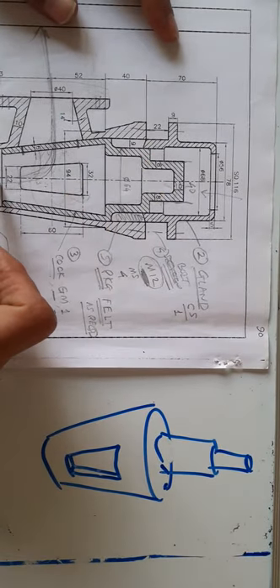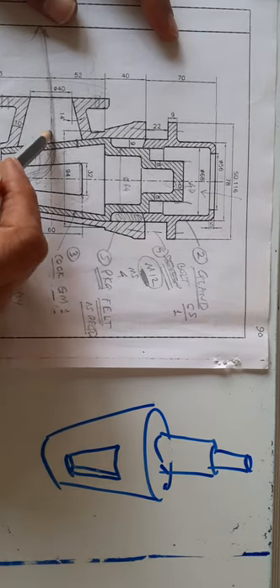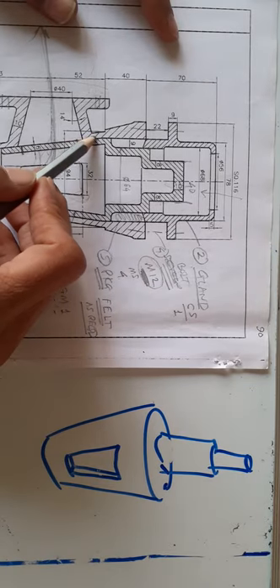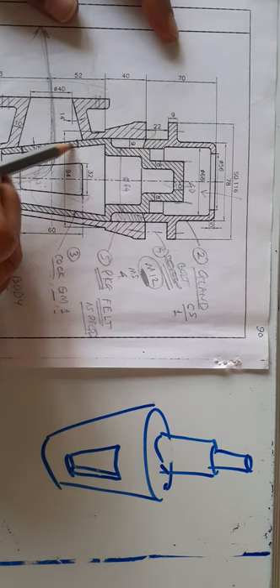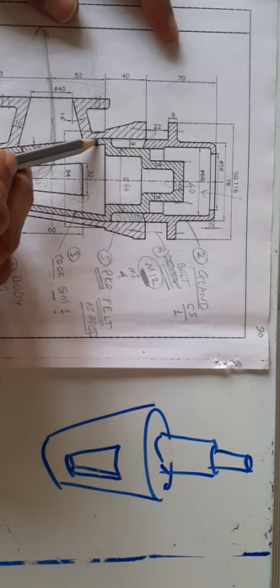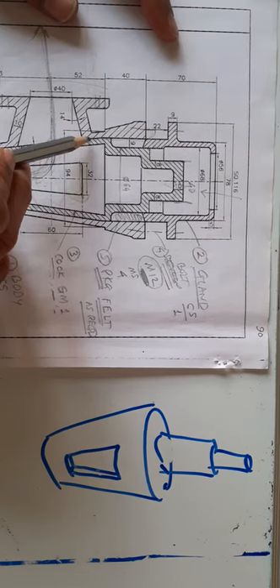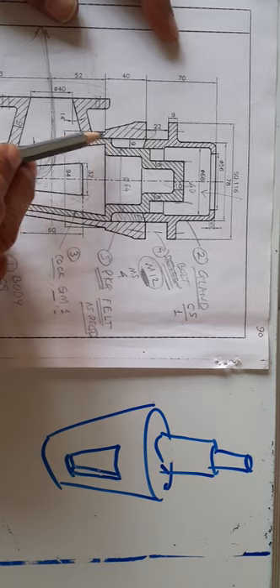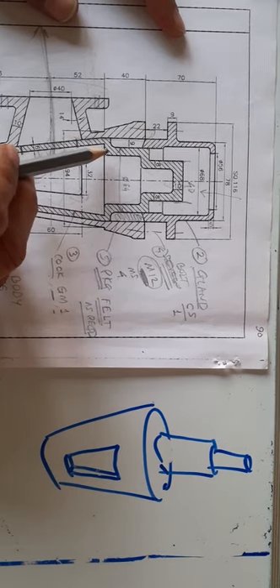This assembly contains fluid — steam, vapour, or liquid — which can leak from the top because the cock must move freely yet also prevent leakage. These are two opposite requirements: it must be loose enough to rotate, yet tight enough to prevent leakage. So how do you achieve both at the same time?